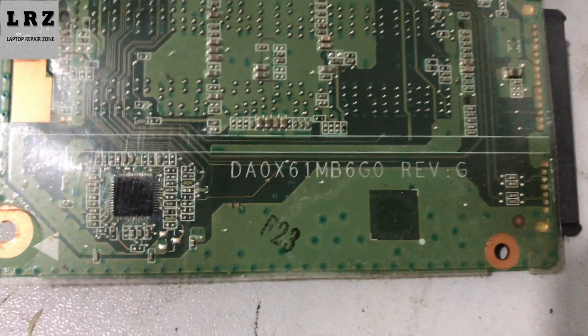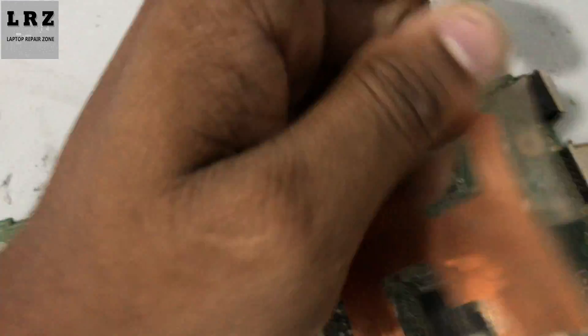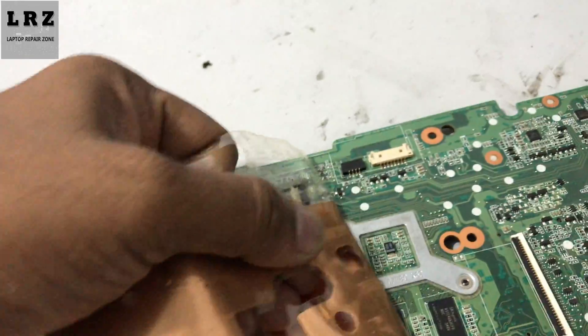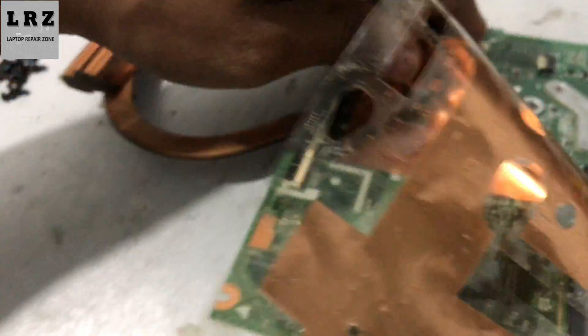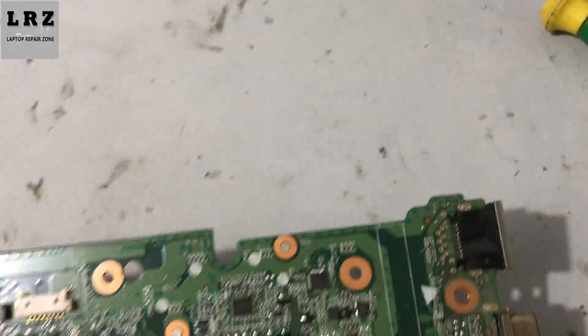This is motherboard number X61. First I will remove this plastic cover, then I will check if there is any liquid damage or burning sign on this motherboard. So let's check.